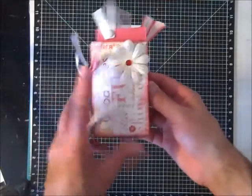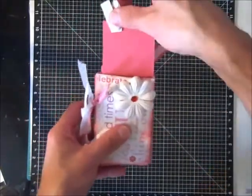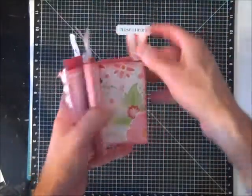Of course, I could deck out the pages more and add photos to it. But with some leftover projects and a little bit of creativity, you have your own mini album.